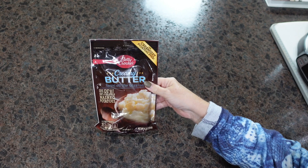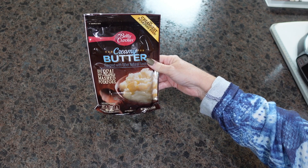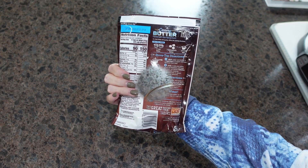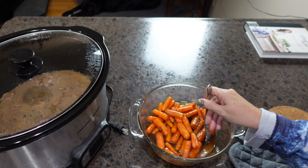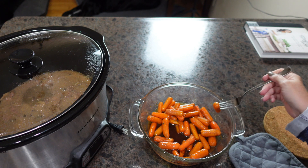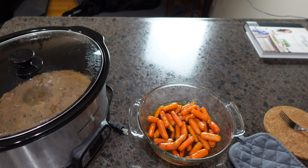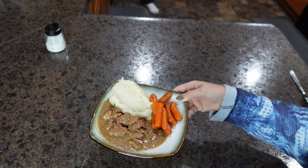The last side I'm going to be making for dinner tonight is just a bag of instant mashed potatoes — I'm going to follow the directions exactly as written. Our carrots just came out of the oven. I'm going to give them a quick toss and put them back in for a little bit longer, as they're still a little firm for my family, but they definitely don't need much longer.